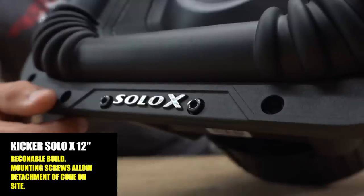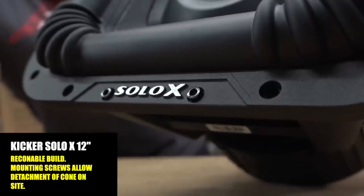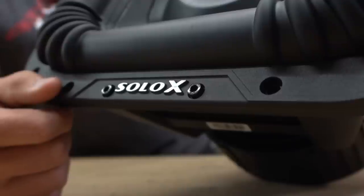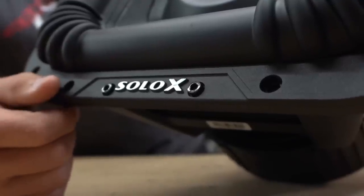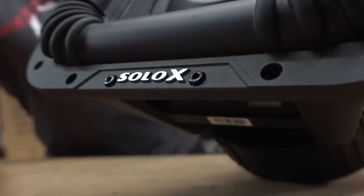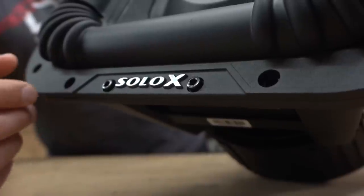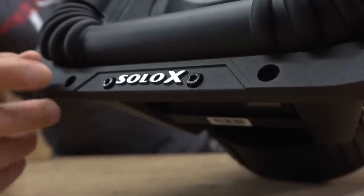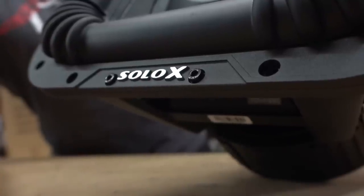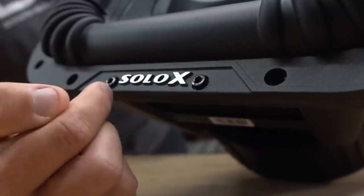These are field reconable, which is very cool — you can do a recon on one of these in the field. They really thought ahead on this because a lot of SPL guys run heavy and will blow stuff. When that happens you're out for the show, and even if you try to do a recon the glue takes time to dry and sometimes tears up again. With this design you're able to basically bolt in a new recone and be up and going in no time.